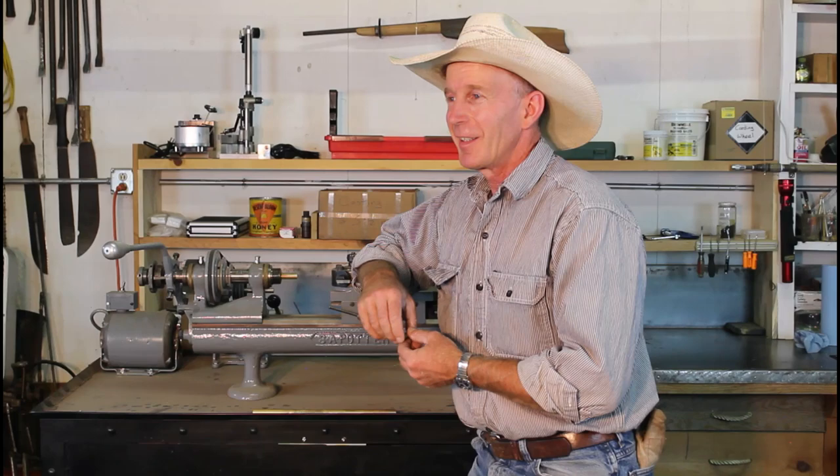Well, there you go — first cleaning in probably a hundred years. I did end up running some solvent down it and a few more patches and gave it a better cleaning, and it cleaned up pretty decent. I really expected a lot more pitting in there — it's just kind of a light frosting. The lands aren't real strong; it's been shot quite a bit, but it's a whole lot better bore than what I would have expected.